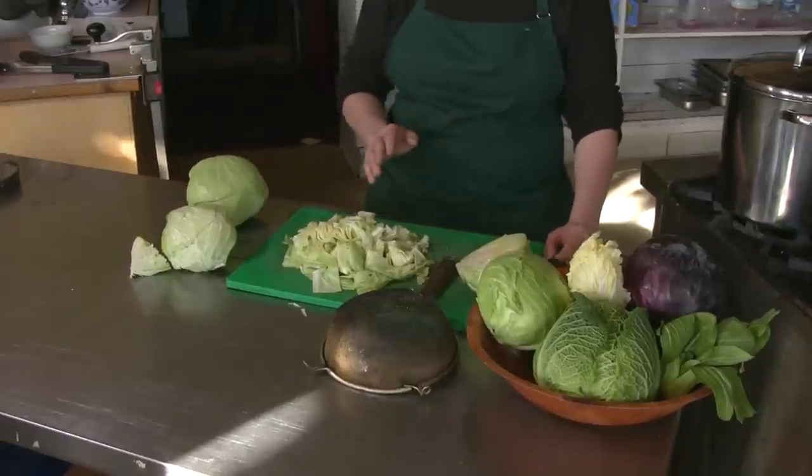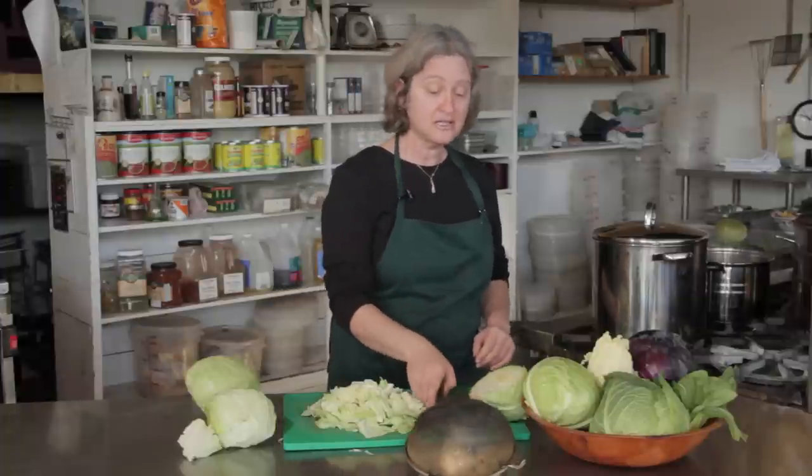So what you need really is anything that's metal and perforated. You can use a colander, like a pasta colander, or you can use a wire strainer.